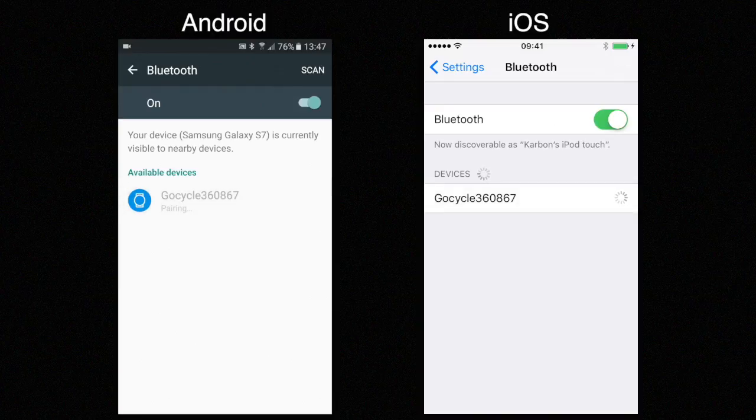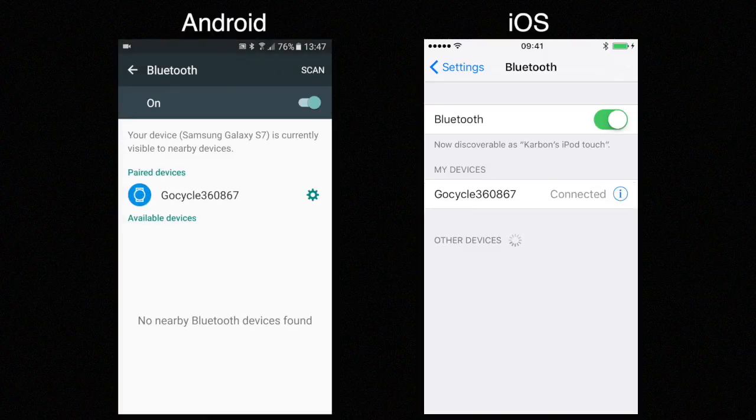Pairing may take a few seconds. If there is a pairing request, press OK. Your GoCycle is now paired to your device.